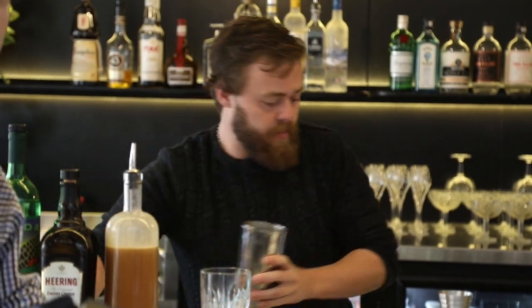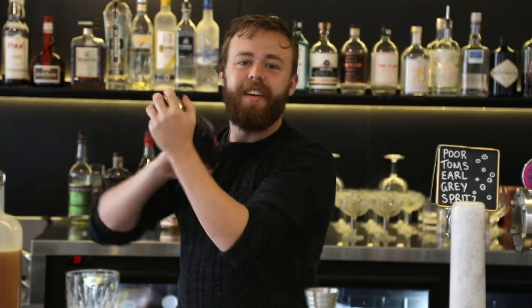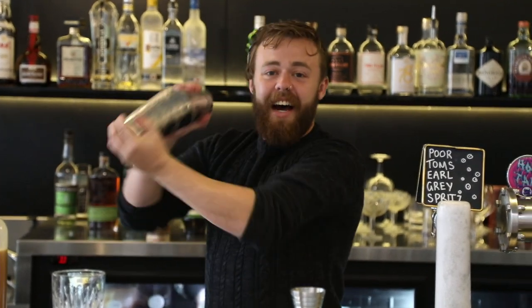How are we doing on viewers? We've got a few people in the stream — eleven. Eleven people are watching you live, Taylor. How good is that?